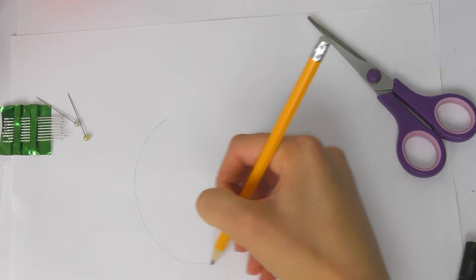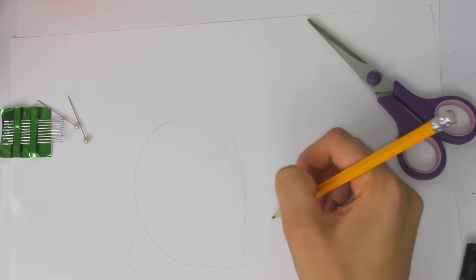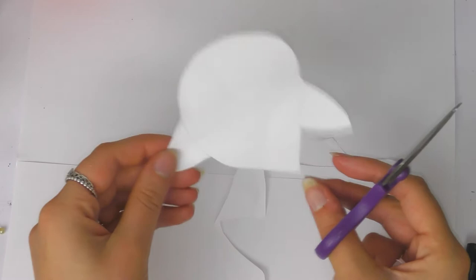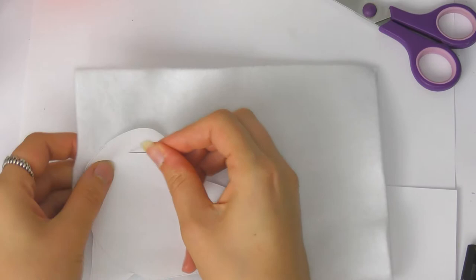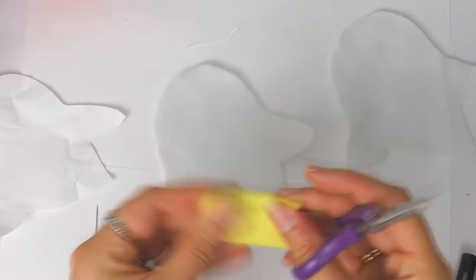For the first DIY I'm going to show you how to make a Hedwig plushie. First, take a piece of printer paper and just roughly sketch out the template — I've done it a little bit like a ghost, kind of like an upside-down tear, and then add a couple of wings and cut it out. Then find some white felt because Hedwig is a snowy owl, fold the felt in half, pin the pattern to the felt, and cut them out.